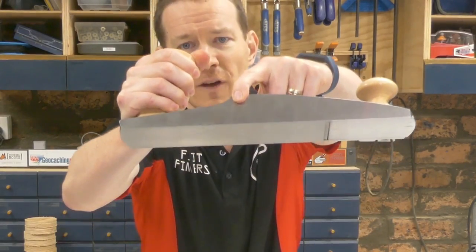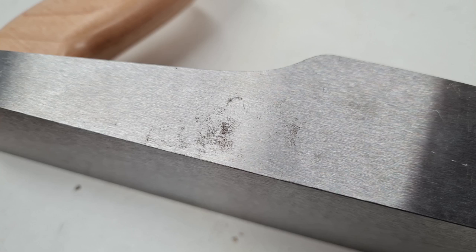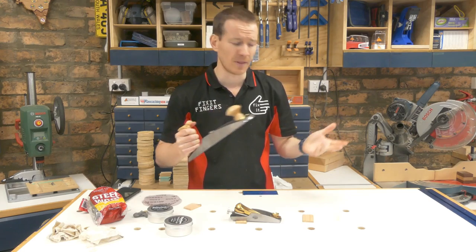Rust. Very, very small amounts of surface rust. It's not really pitting yet or anything like that. I kind of live close to the coast and it's been very damp lately.